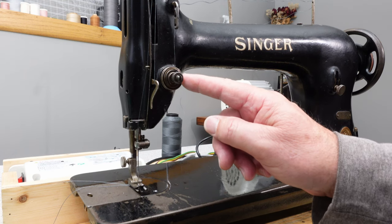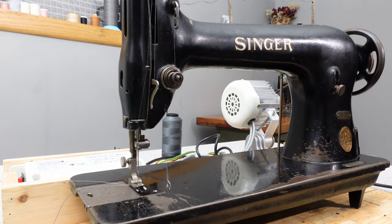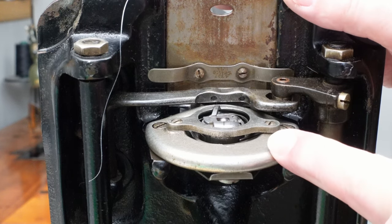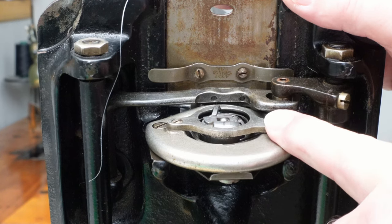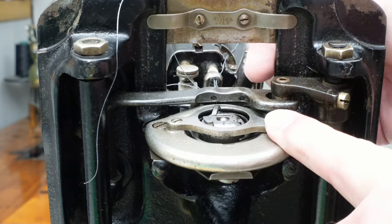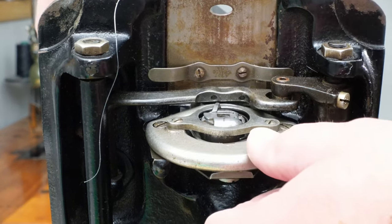I did get the problem solved, so let me show you what was going on in case you have the same problem. I've tipped the machine up on its edge and changed the camera angle, so now we're looking at the bobbin case from the bottom of the machine. This is the slide plate — up here you can see the needle bar and feed dogs.